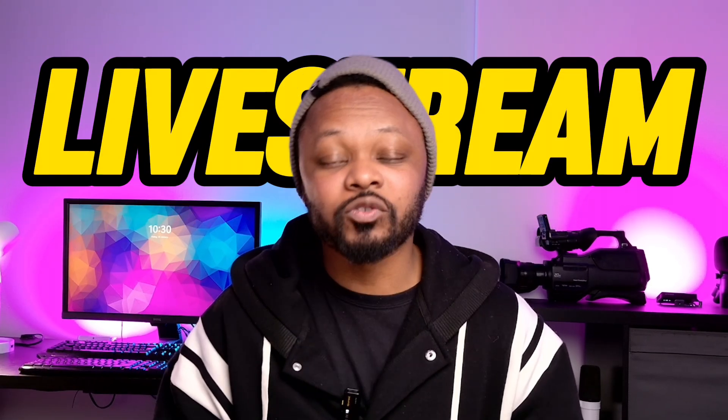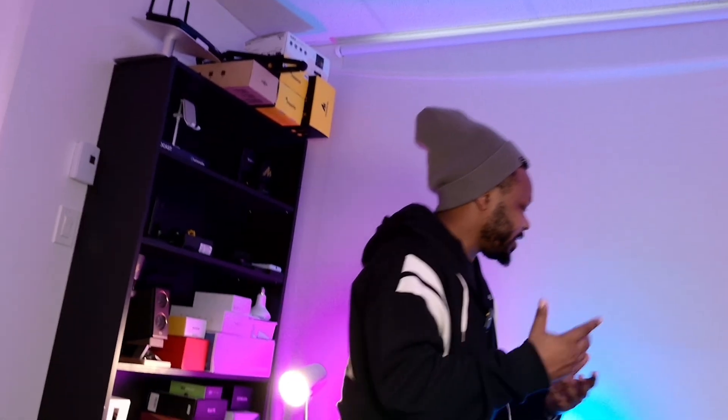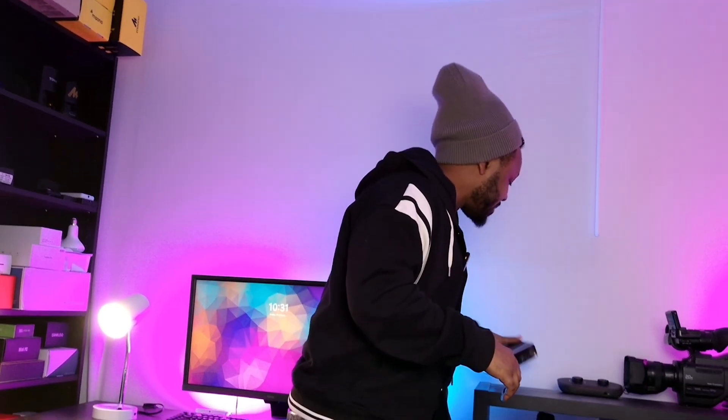In today's video I'm going to show you how to do a live stream with a wireless microphone using OBS. This is crucial especially if you're doing a live stream where you're moving — for example doing an Amazon Live, showing off products, or you're into fitness and need to show people what to do. I'll show you how to position your microphone, how to connect it to your computer, and all the best settings in OBS.